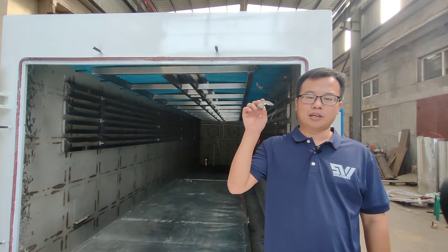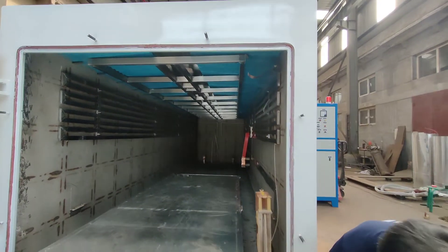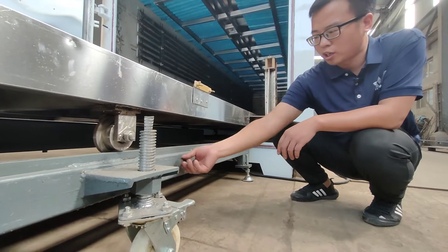Darren, this is a piece of magnet. The rail is carbon steel. It's gone.